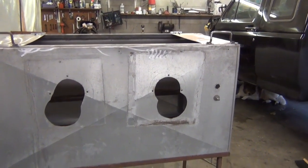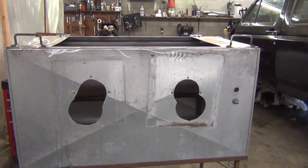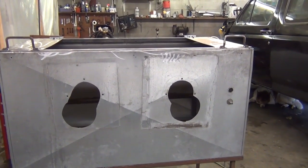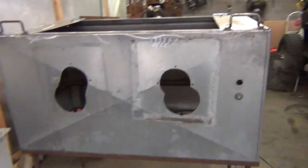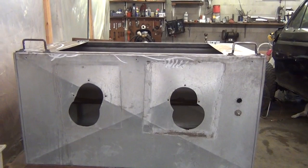We'll call this sandblaster project part one, plus a little rant. Thanks for watching, thanks for subscribing — I appreciate the hell out of it. Stay tuned.